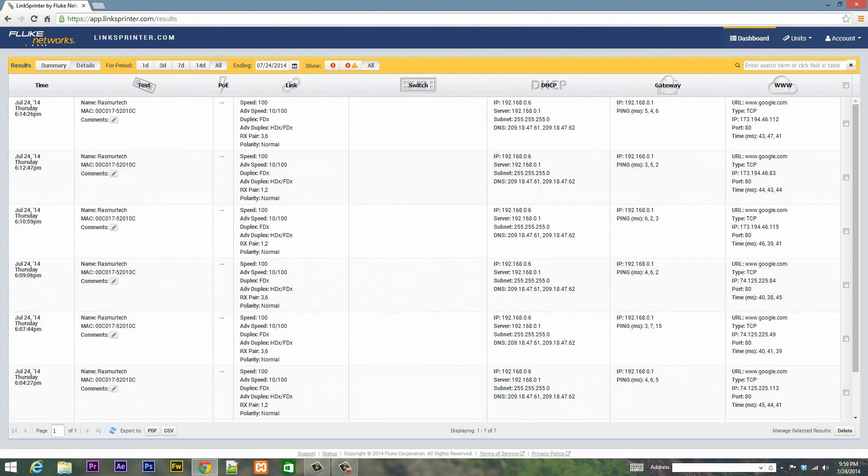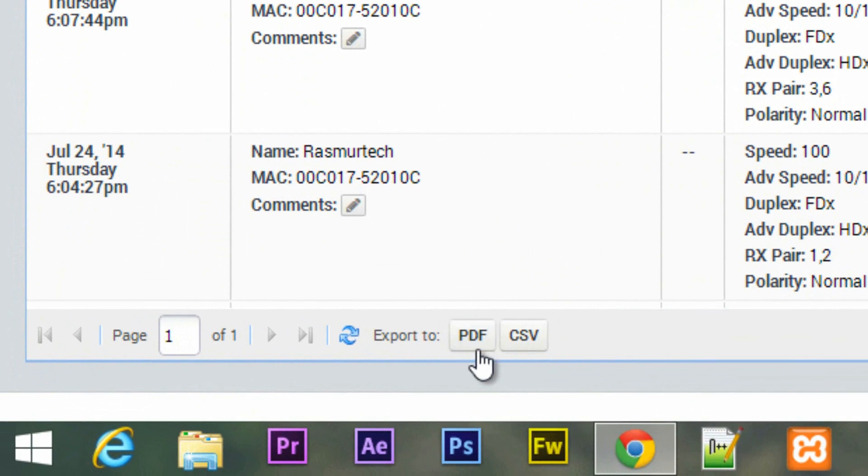Every time you run a test and have an internet connection, it automatically sends that info to the cloud so you can review it later. You can create notes, and you can also export everything to PDF or CSV if you want to keep track of all that data.